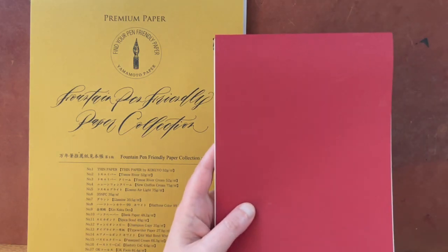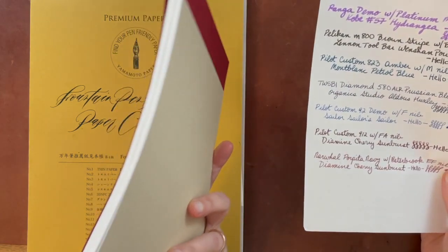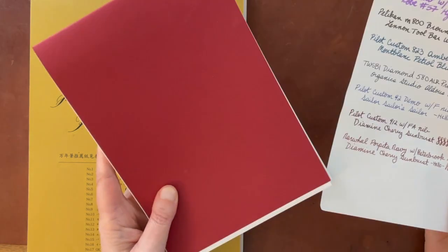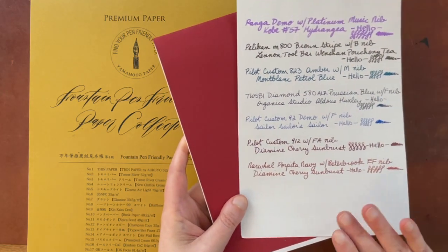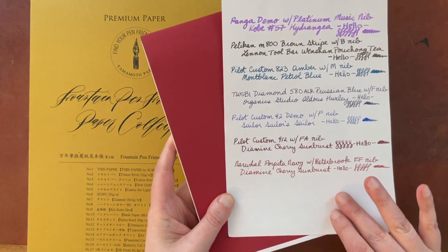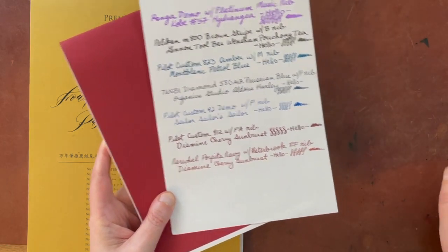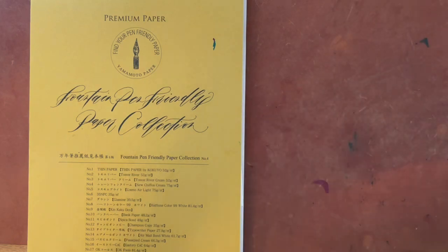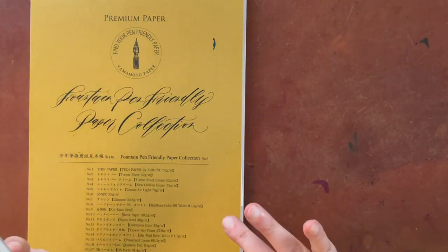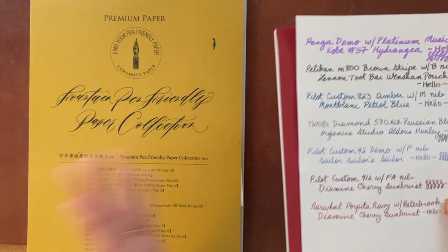This is the paper I used for my tests — a pad of Tomoe River paper from Naname Paper. I believe this is still the old Tomoe River paper, the same old Tomoe River paper that's contained in both this book and the smaller book. So I only tested that once. Anyway, that is the intro.